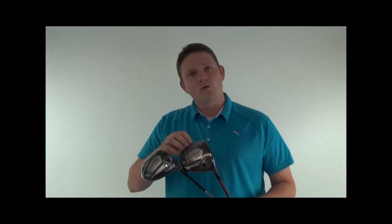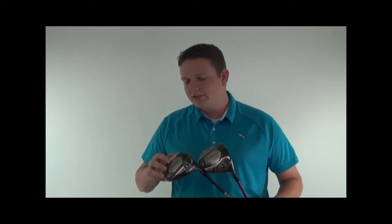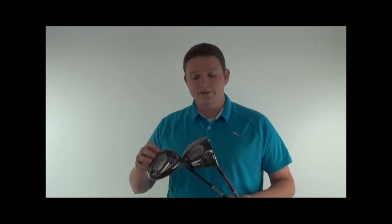The D2 is going to be a 460cc head with mid to high launch and low to mid spin characteristics. The D3 is going to launch the ball slightly lower, also with low to mid spin characteristics.